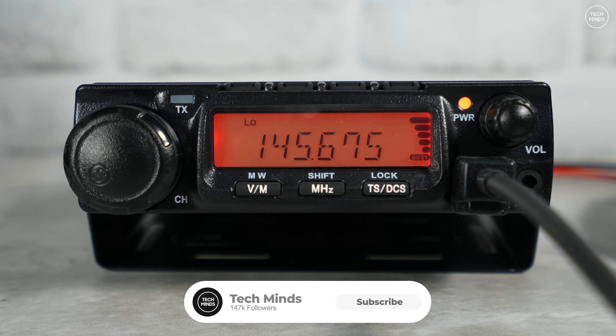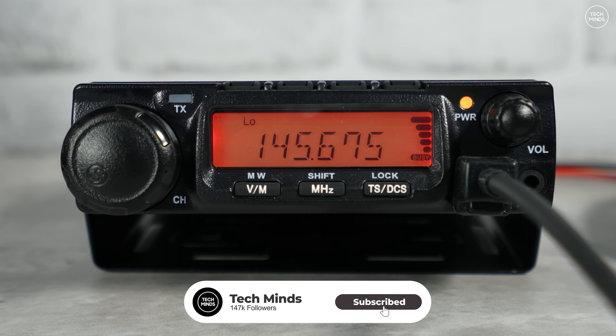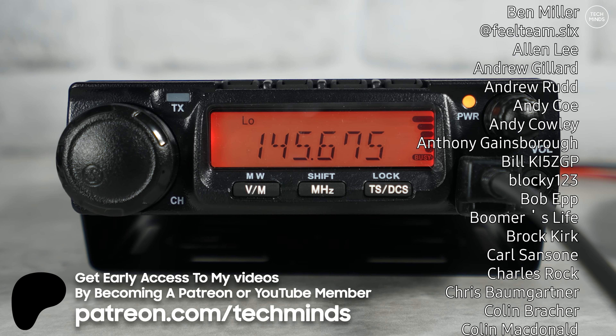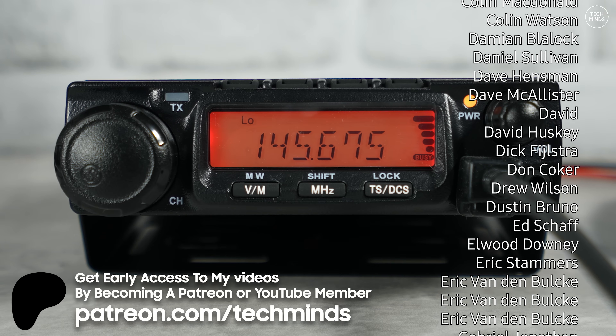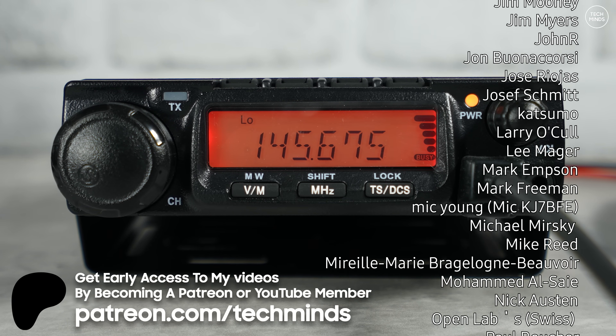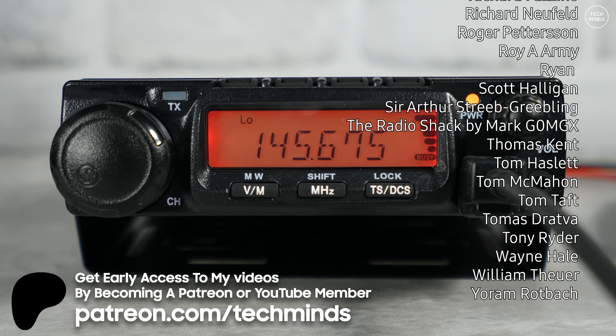Anyway guys, that's the Anytone AT-588 MAX. I'll leave a link in the description if you want to check it out. You've most likely seen this radio before as other YouTubers have made videos on it, but I felt obliged to make this video because Anytone sent it to me. Take care of yourselves and I'll see you in the next video where we'll get back to the normal schedule.